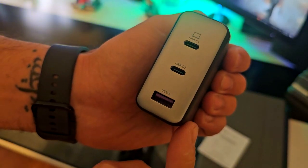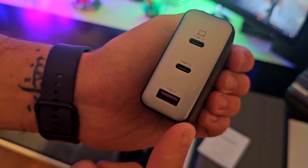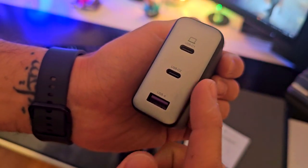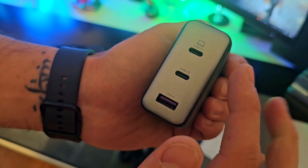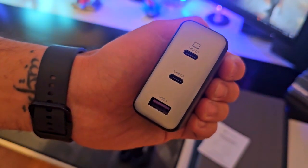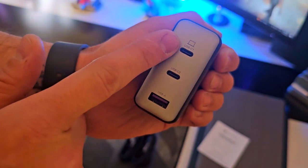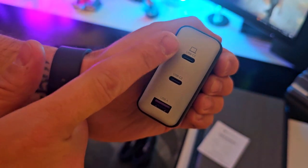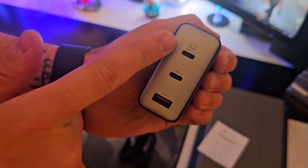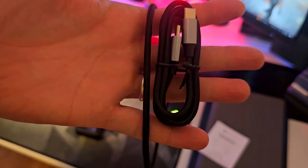Right here you're gonna find the USB-A, which is the universal USB-A port, a USB-C right here, and then the main USB-C which also supports 100 watts fast charge capabilities — meaning you're gonna be connecting your laptop, your Mac, your Chromebook, or anything that needs more power into this USB-C port.